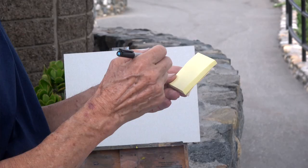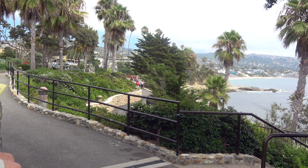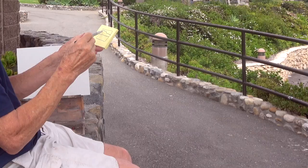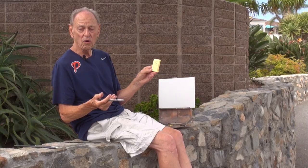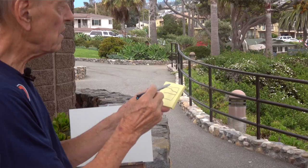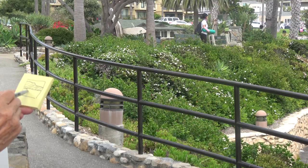The way I start a painting is by doing a little thumbnail sketch first on a post-it — a contour sketch, which is just a silhouette outline of the shapes in the scene. That first shape is a triangle, and all shapes in nature are geometric: triangle, rectangle, or ovals. In this particular scene, this is a cliff in the distance, which is downtown Laguna Beach.